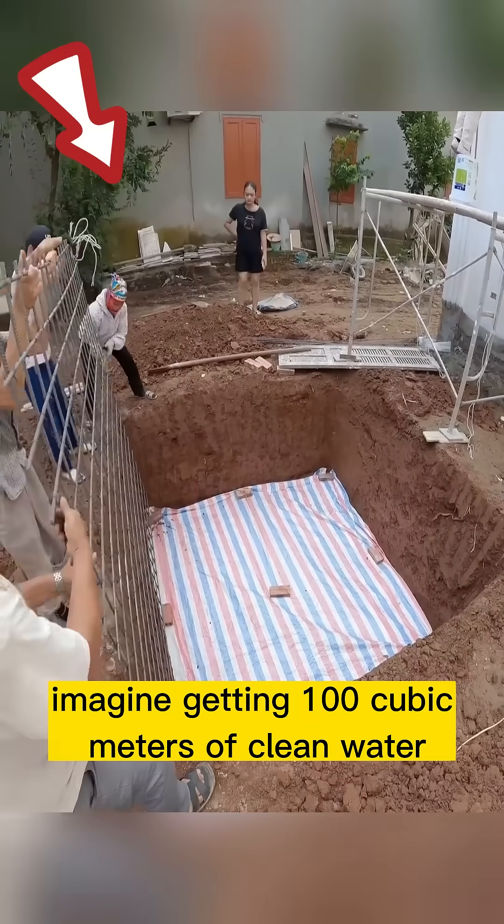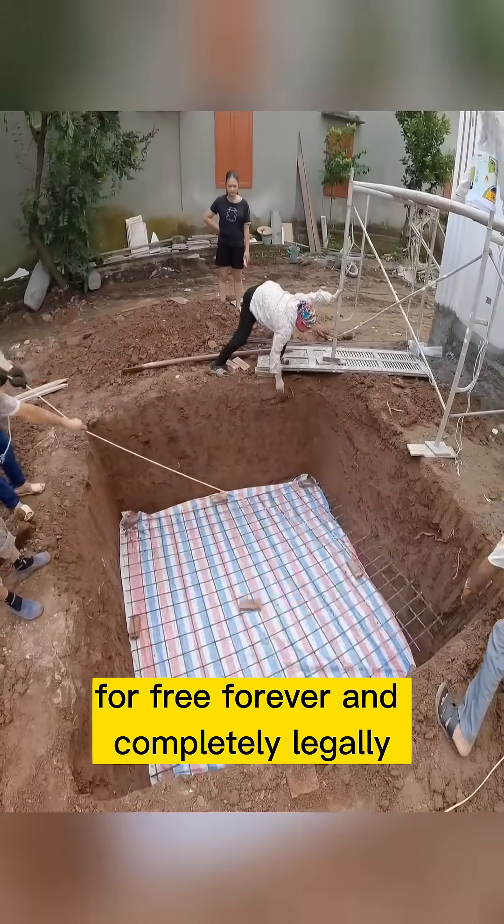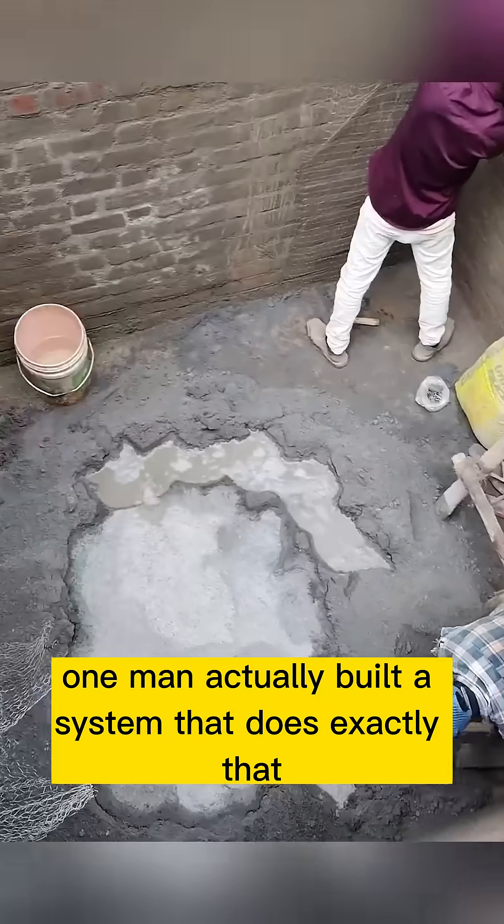Imagine getting 100 cubic meters of clean water for free, forever, and completely legally. One man actually built a system that does exactly that.